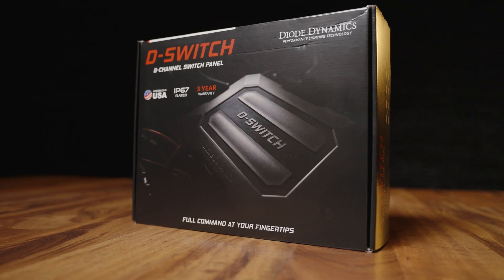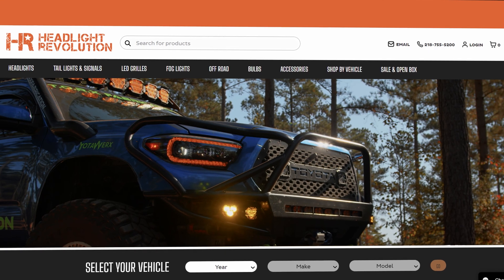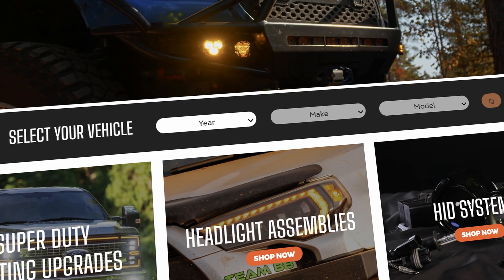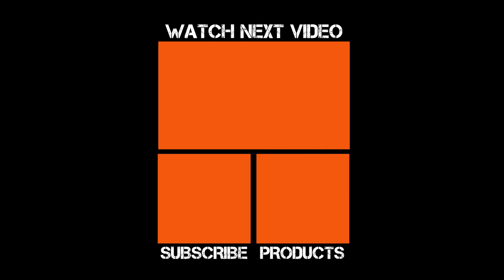We are definitely selling this at HeadlightRevolution.com. If you have any more questions, put them in the comments below — I have it right in front of me and would love to test it and answer anything you might have. Go to HeadlightRevolution.com and don't forget to type in your make and model so you can get the right vehicle-specific product that fits your vehicle. See you.